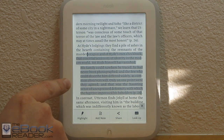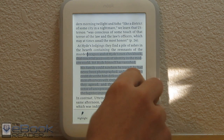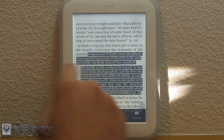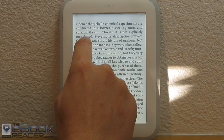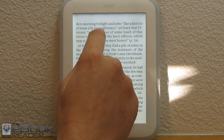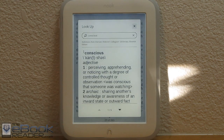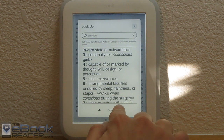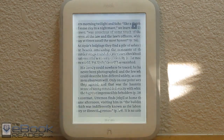This Nook still has an infrared touchscreen instead of the capacitive screen that e-readers like the Kindle and Kobo Aura are using. It still has the indented recessed screen so the infrared sensors can fit in there. If you hold down on a word you get a dictionary lookup, and one thing I noticed is they use very large fonts for the dictionary, so if you have difficulty seeing you won't have any problem with the dictionary text.